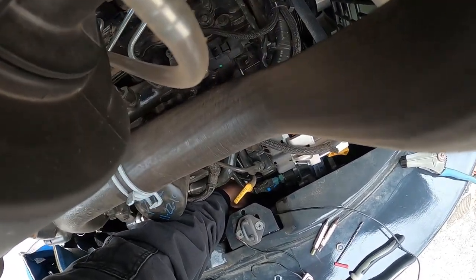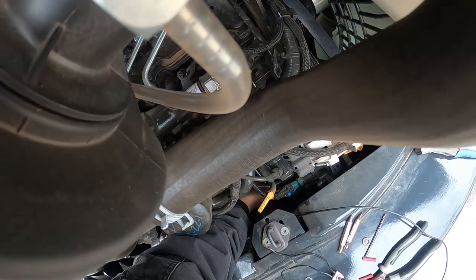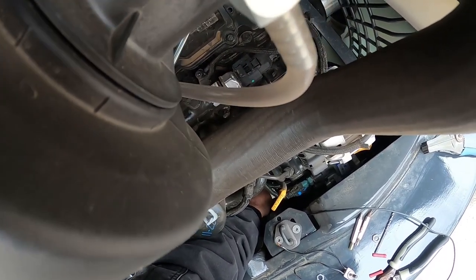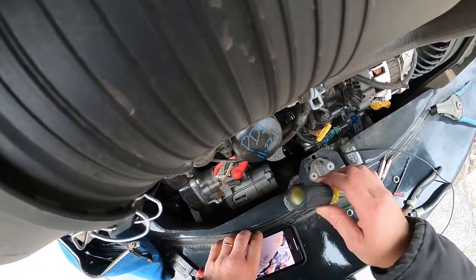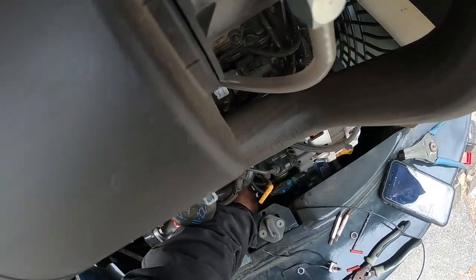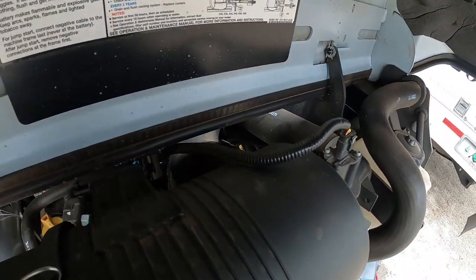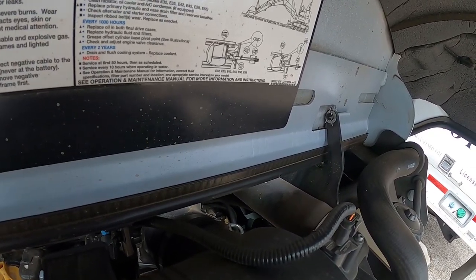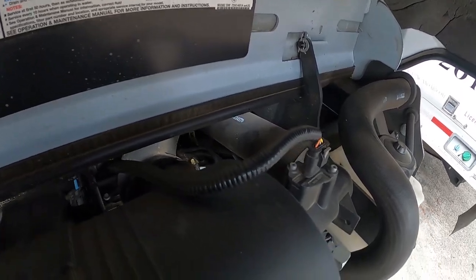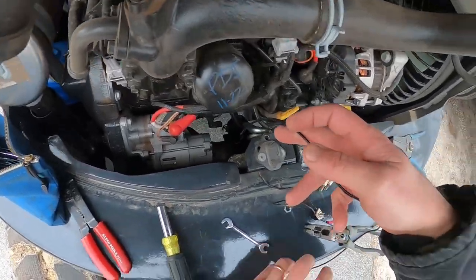All right, let's see if we can get that tightened up somehow. That's the great thing about this equipment — it's compact. And that's also the terrible thing about this equipment — it's compact. Gotta love it, gotta hate it. Let's see if we can get in there and hold that while we snug that nut down. I think we got it. All right, we got that wire on.